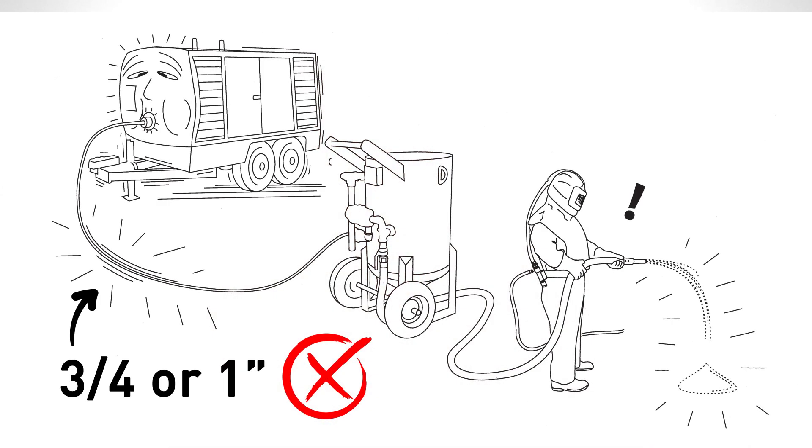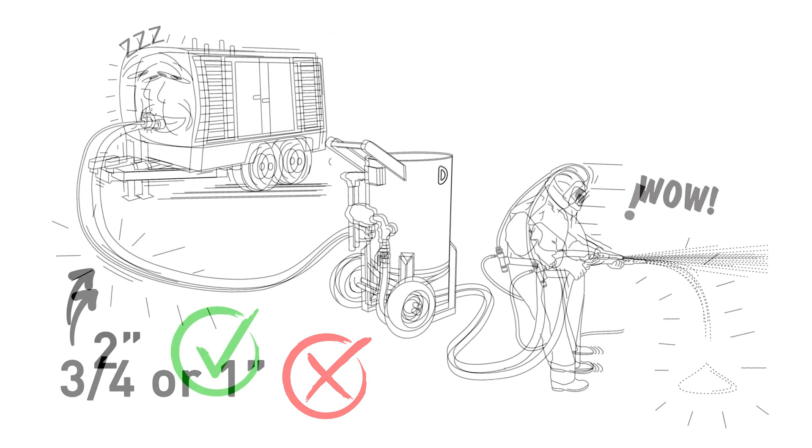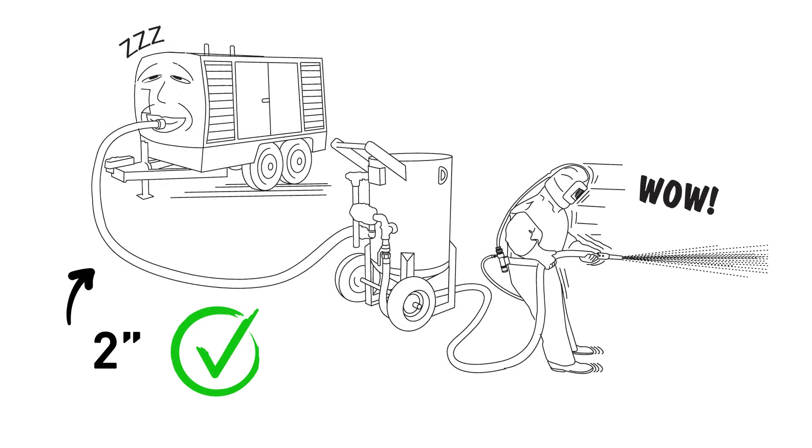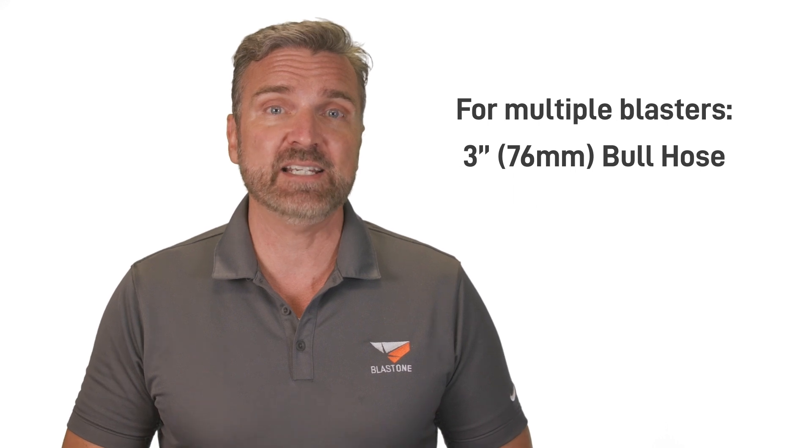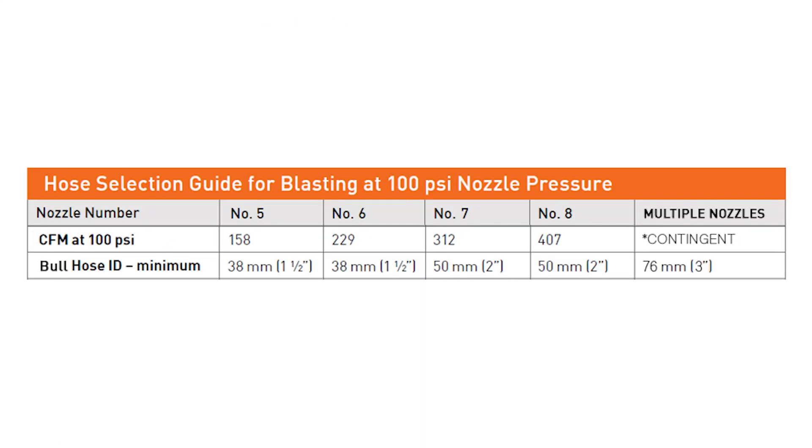Many times while visiting job sites, our team encounters setups like the hypothetical one in front of you, which uses a three-quarter inch or one-inch airline to feed a number seven nozzle. The optimal airline for a number seven nozzle is actually a two-inch, or 50mm ID, bull hose supplying your blast pot. Should your setup not be a single blaster but instead four nozzles, a three-inch or 76mm ID bull hose is needed. Any air delivery hoses smaller than our recommendations will simply choke the flow, lowering efficiency and threatening valuable air pressure at the nozzle.